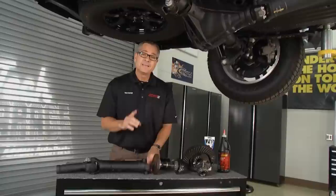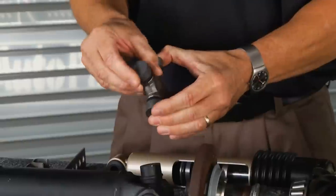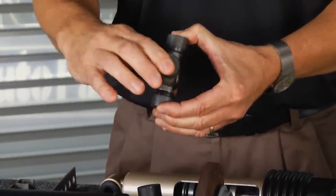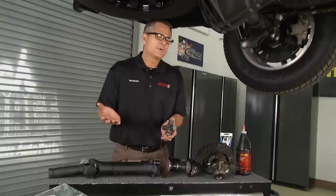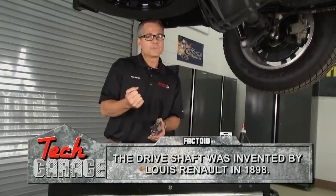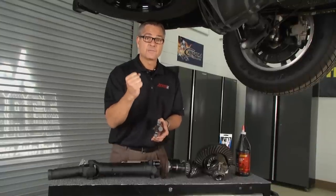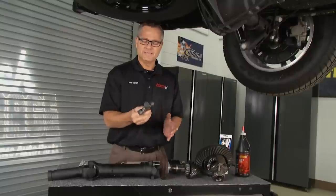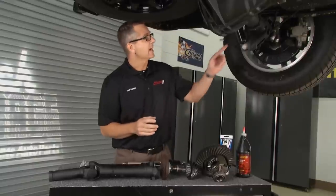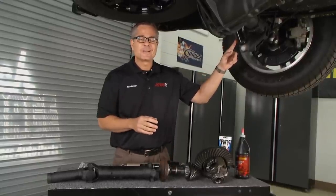Attached to the differential is our drive shaft, which comes all the way from the transmission and attaches right here with these U-joints. The U-joints are flexible because the differential moves up and down differently than the drive shaft. If you've heard clunks going down the road, or that big clunk when you put the car in reverse or drive on a rear-wheel drive, go under there and pick up the drive shaft back and forth — if there's any movement or play in the U-joint, you want to replace it.